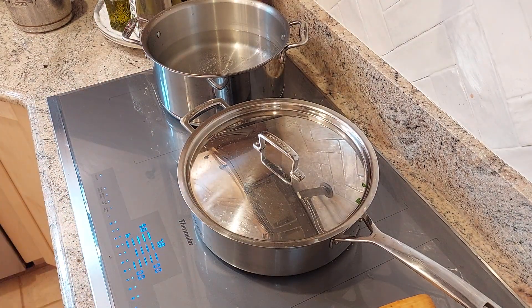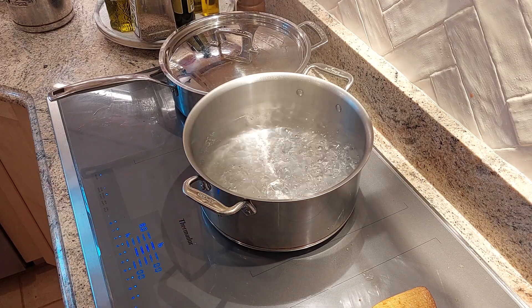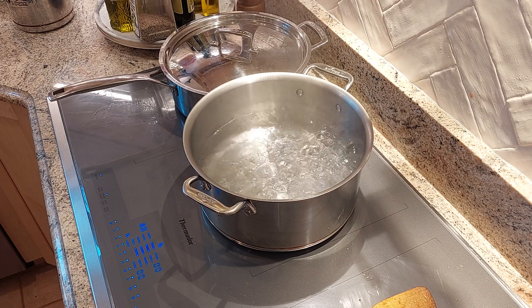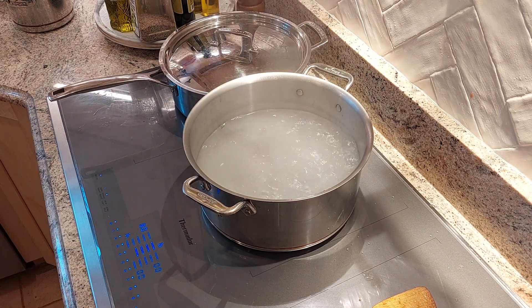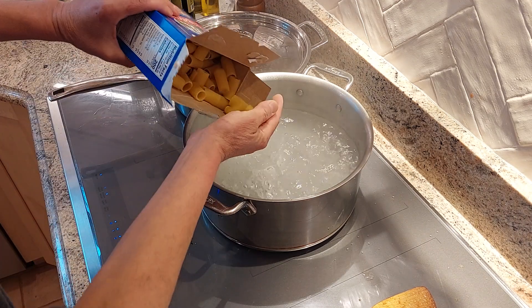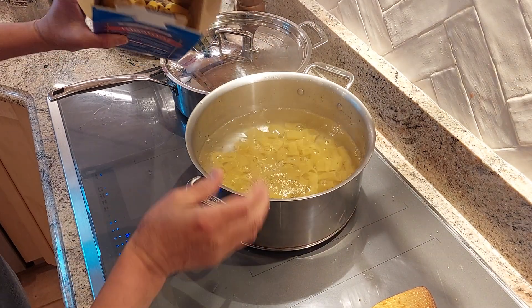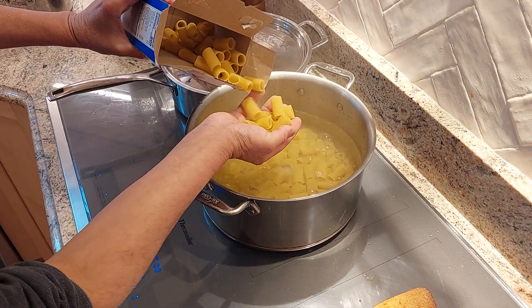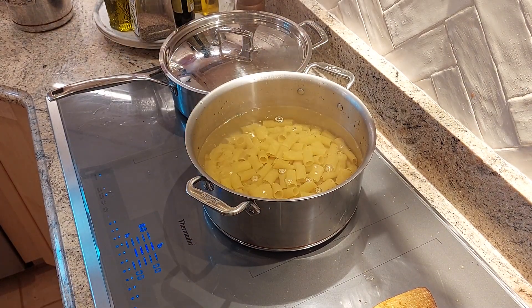My water is boiling. I'm going to add a little bit of salt and then add the pasta. I'm going to cook it for 10 minutes. Let's do the whole box, why not? Okay, 10 minutes — we'll be back in 10 minutes.